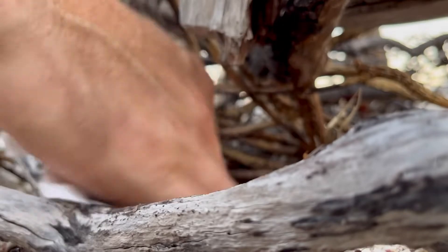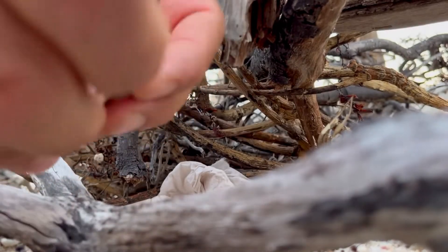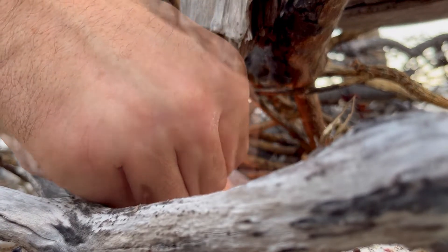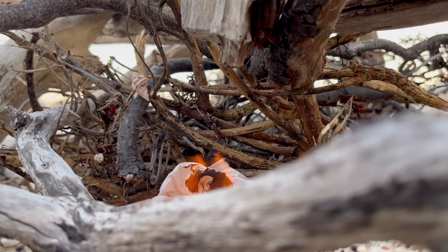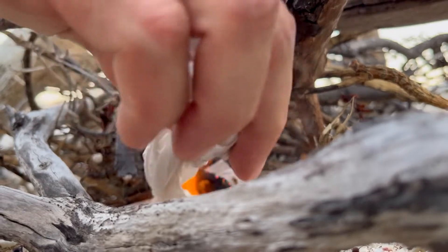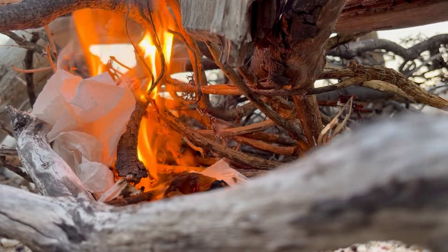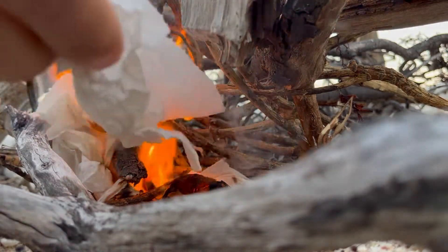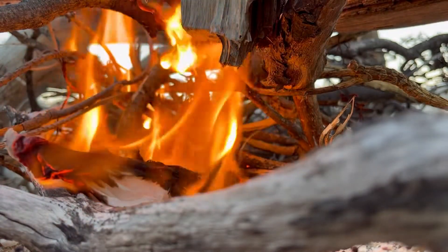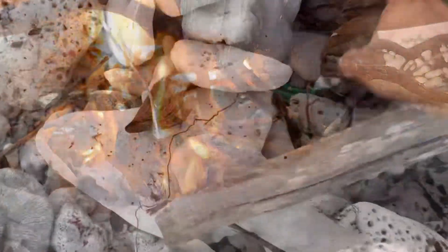You will need a lighter or matches and some paper towel or old newspaper to help you get the twigs going. Light the paper towel and the twigs. Keep feeding more paper towels into the flame as the first batch fades out — they help maintain a steady flame.